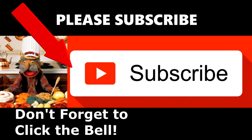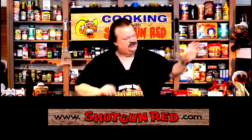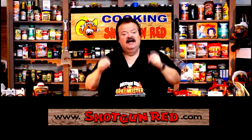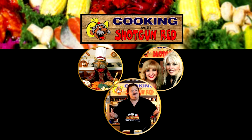We hope you enjoy this recipe and we really hope you subscribe to our channel. Little Shotgun Red's face will pop up over here in a little bit — when you click on it, it'll say subscribe. Next to it will be a little notification bell; if you click that bell, YouTube will send you a notification every time we post a recipe. See you next time right here on Cooking with Shotgun Red. Is this the best? If it ain't, it ought to be.